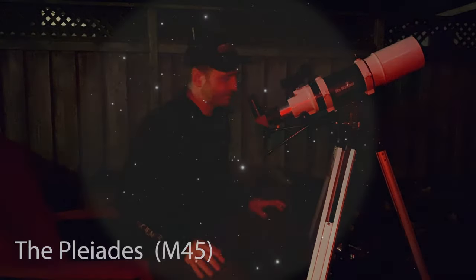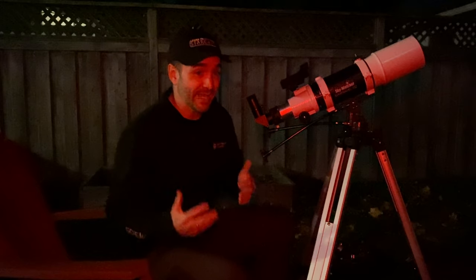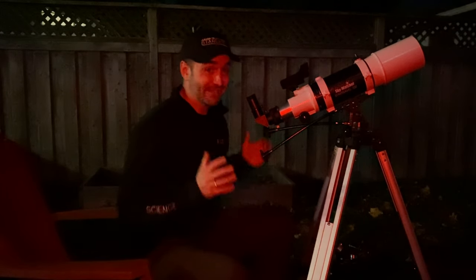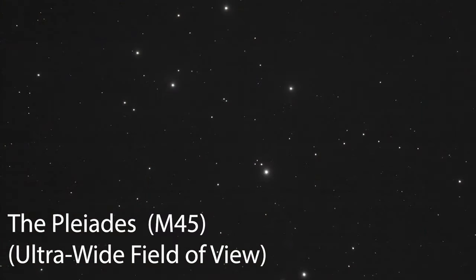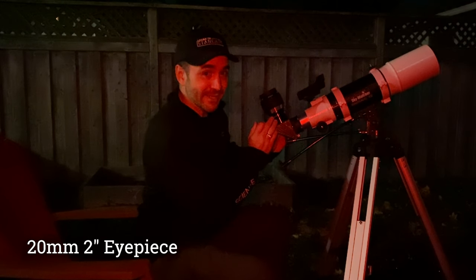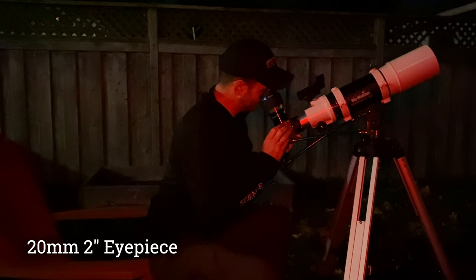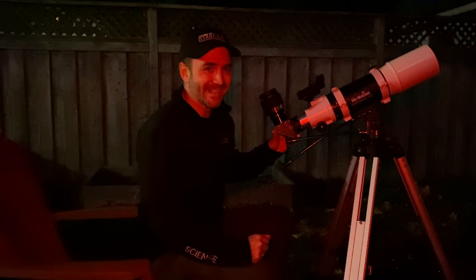The final target tonight is the Pleiades star cluster. Using only the 25mm eyepiece at 20x magnification, the Pleiades fills the entire field of view with stars — really quite impressive. Switching to a 2-inch diagonal and a 20mm 2-inch barrel ultra-wide-angle eyepiece, the view is absolutely stunning. I think we put this telescope to a pretty good test — it's time for bed.